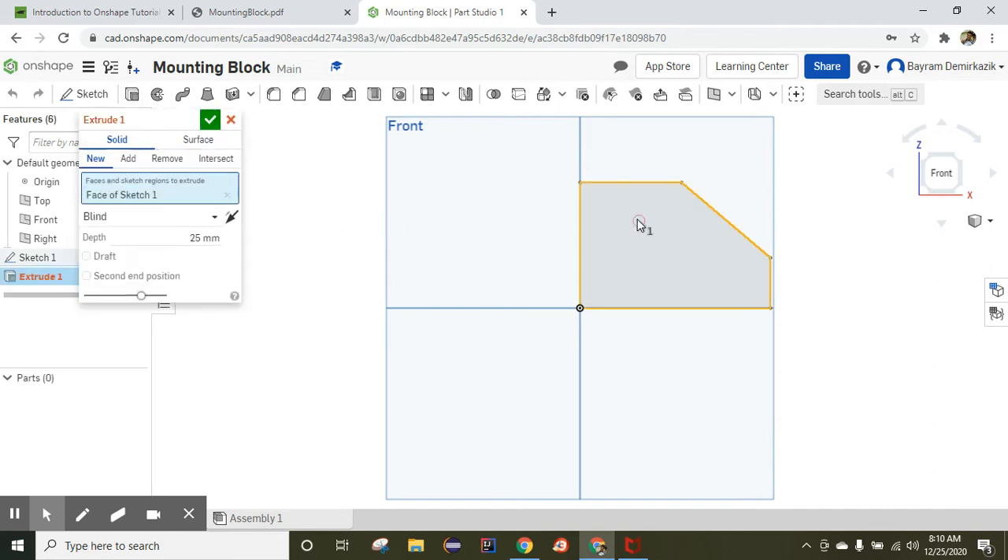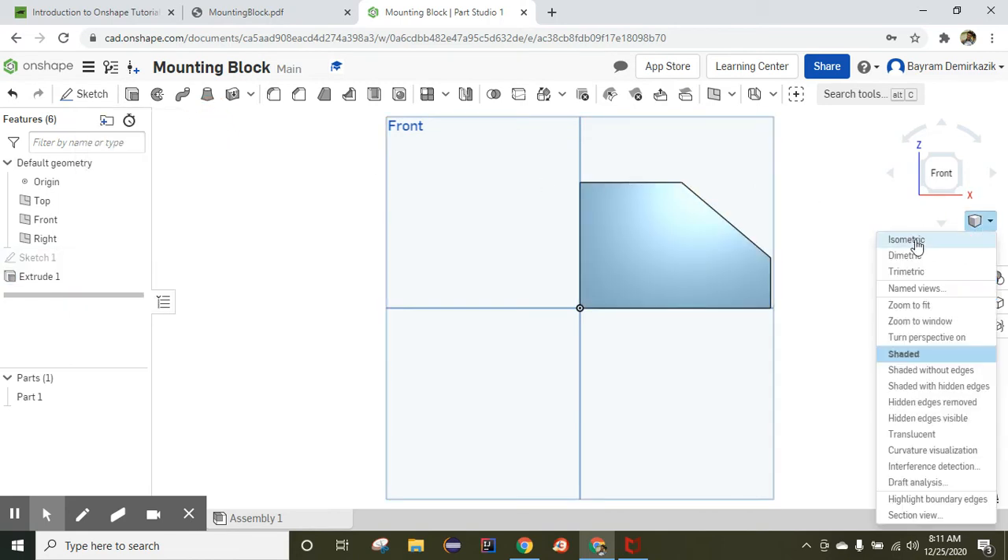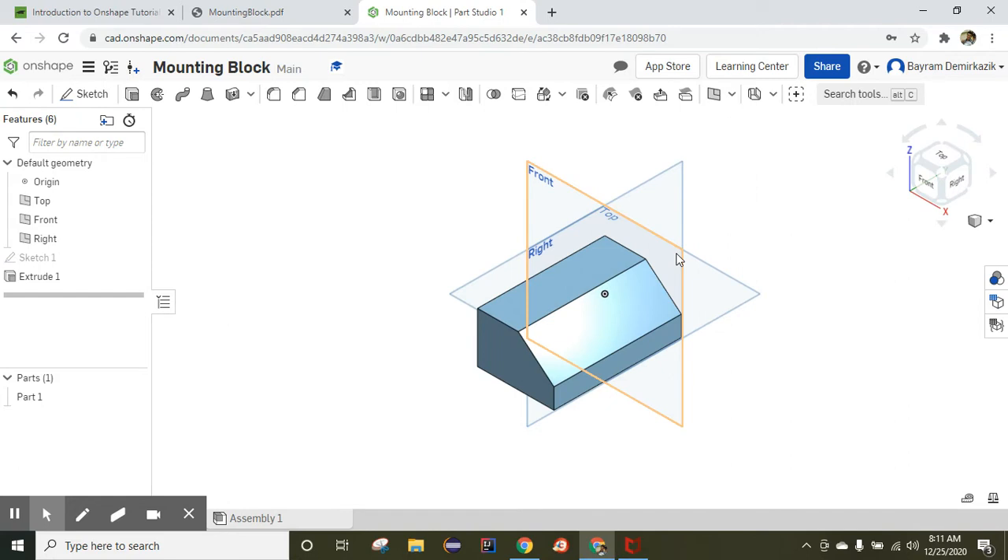Choose the sketch and the depth is going to be 125 millimeters. Click OK to extrude. Let me check it — the first part is completed. Now I'm going to start making the hole on the top.